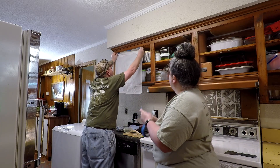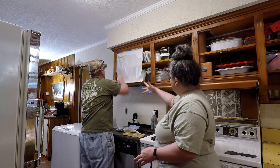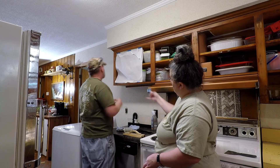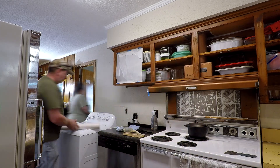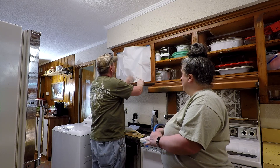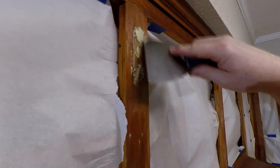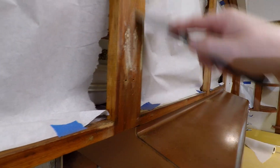This is pretty self-explanatory — we're taping paper on the inside of cabinets. Here I did a quick shot of him filling the old hinge holes. We used some wood putty that you mix yourself as a powder. I cannot think of the name of it but I do end up showing it later on whenever we're doing the doors.